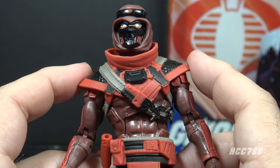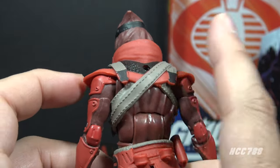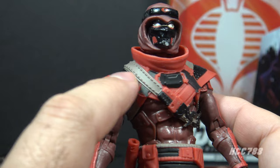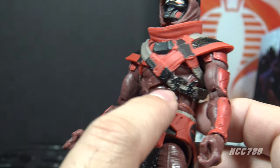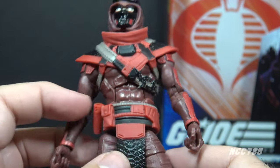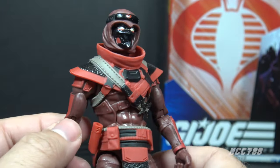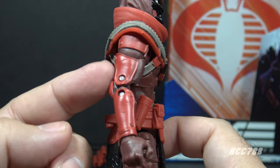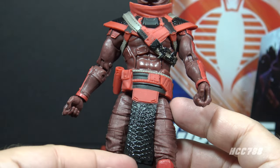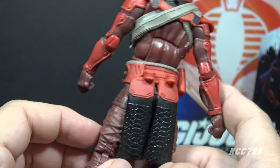On his torso, he has a shoulder pad piece that does interfere with articulation, but it has good details — some straps and quite a few colors: red, black, and a muted tan. He has some throwing stars attached to it. Under that shoulder pad piece, he has a purple-y, maroon-color uniform with some armor plate on it. His arms are mostly in that same color, but he also has red armor plate on the shoulder, upper arm, elbows, and forearms.